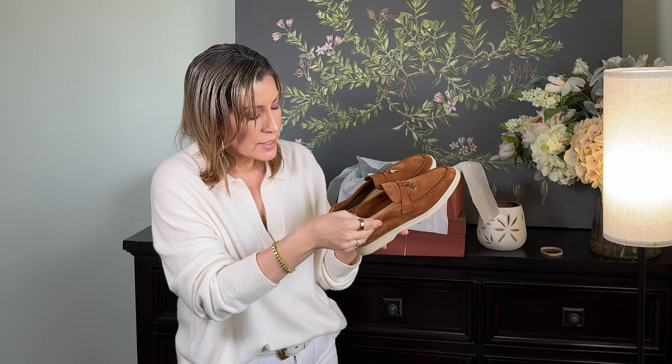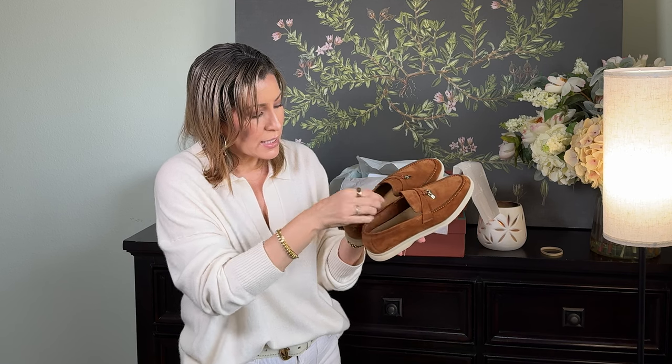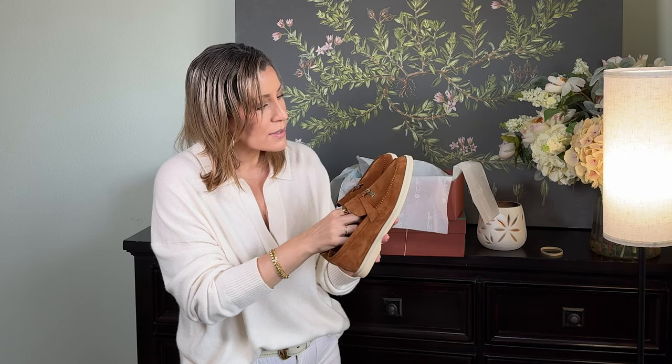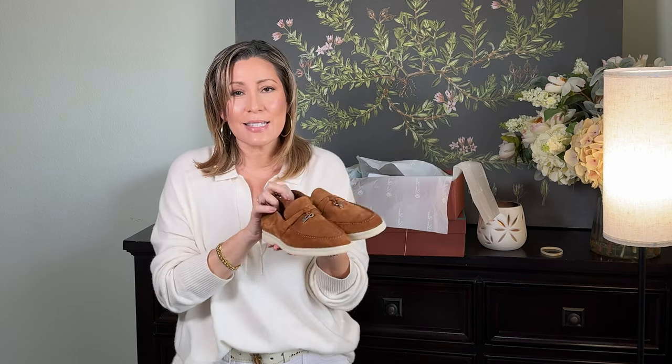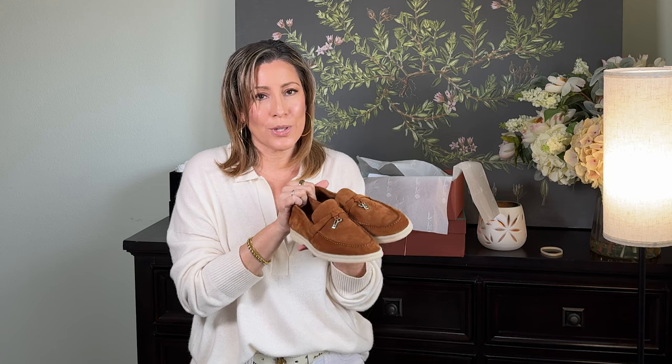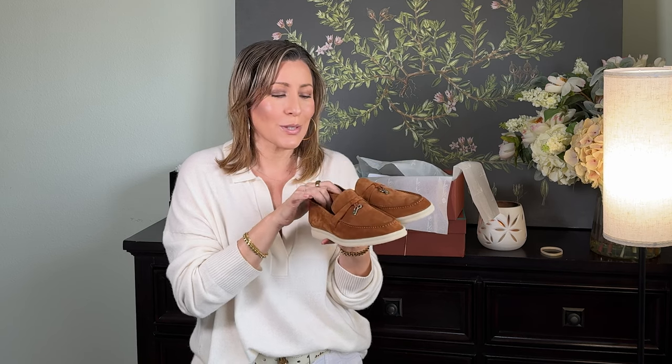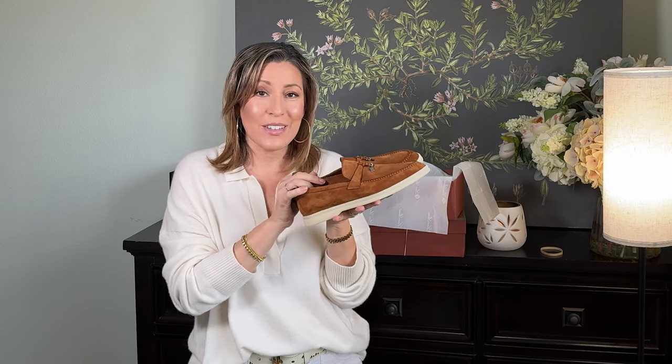The interior stitching is really pretty — it has a scalloped edge, just really lovely. I'd say it's a classic shoe. I love wearing loafers in the cooler months with denim and trousers, and in the summertime with shorts — it's a really cute coastal look. Let's see how these fit.